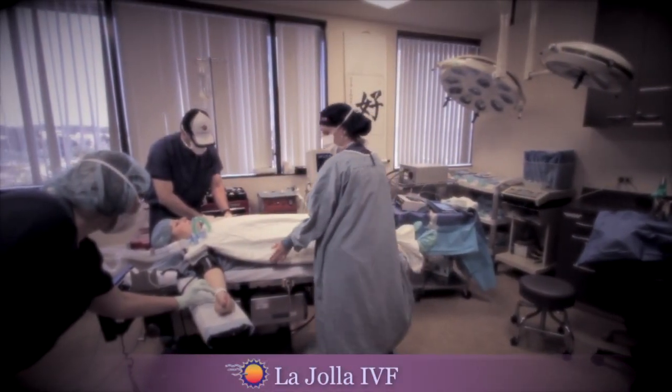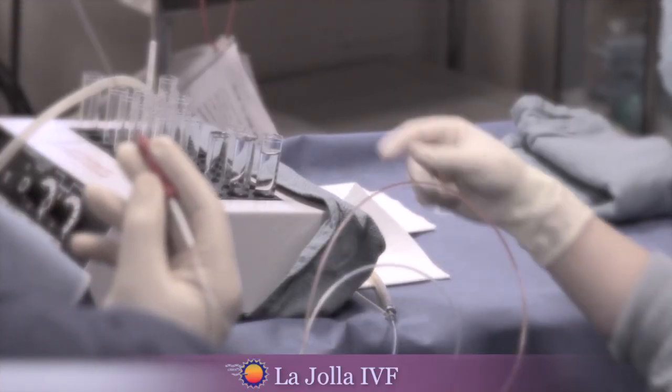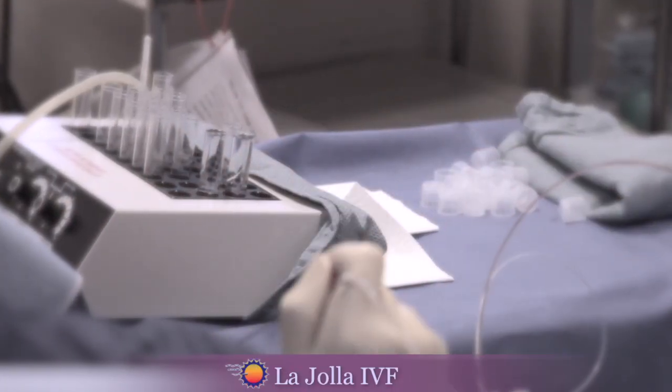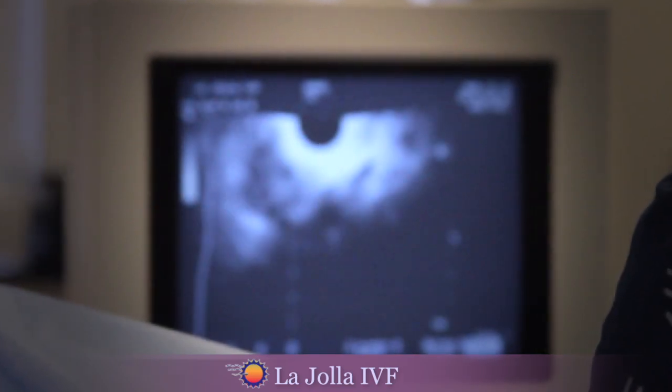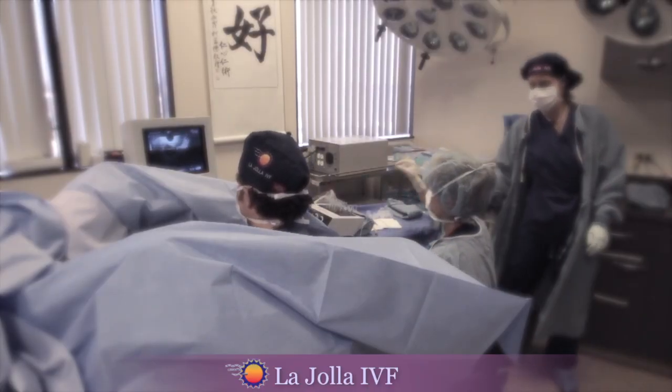During egg retrieval, while the patient is sleeping comfortably under anesthesia, an ultrasound guided needle is used to aspirate fluid from each ovarian follicle. The aspirated fluid is then handed to the embryology lab to be examined by our experienced team.